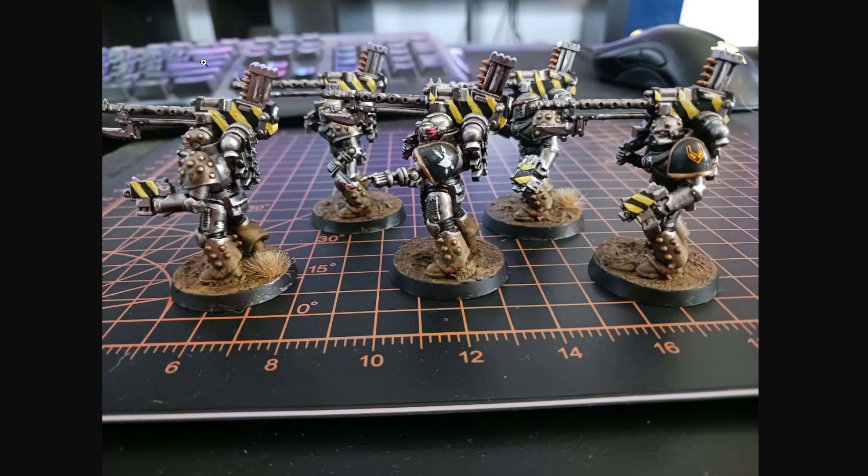That's something I encourage others to do, and it'd be wrong of me to preach something and then just not do it — which is: customize your dudes a bit. After all, that is your army.